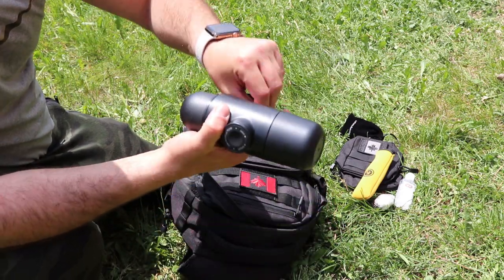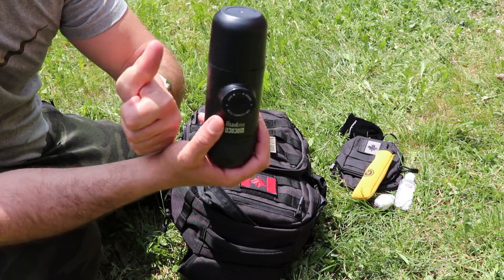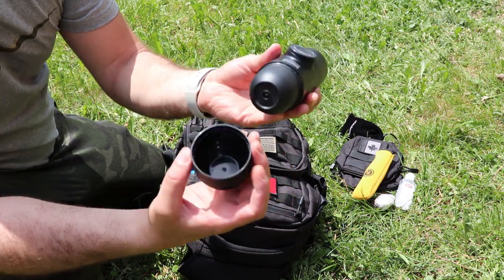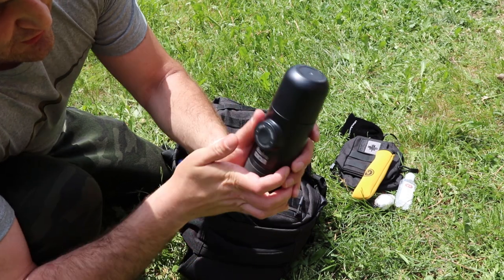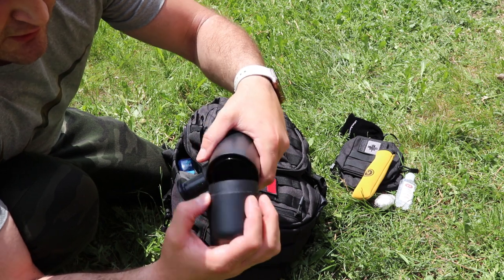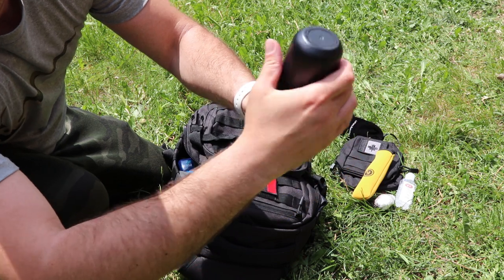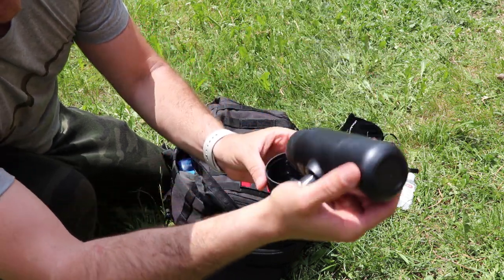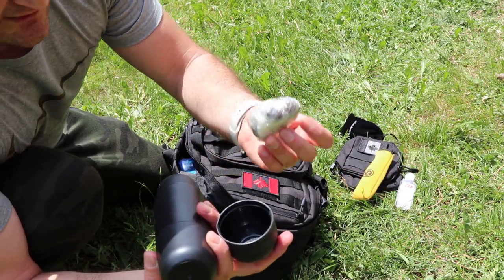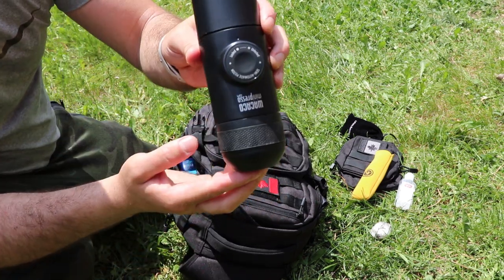First I have a coffee press. I'd demonstrate it if you want, but trust me this thing is a lifesaver — it actually tastes better than the coffee I make at home. You put the coffee in the cup, add water, press it, and it makes espresso right into your cup. I'll do a full demonstration in another video.